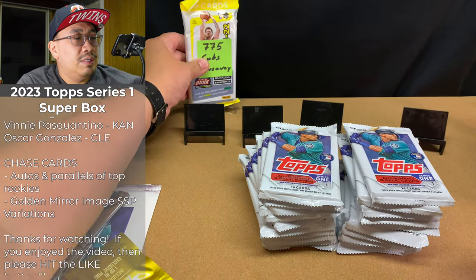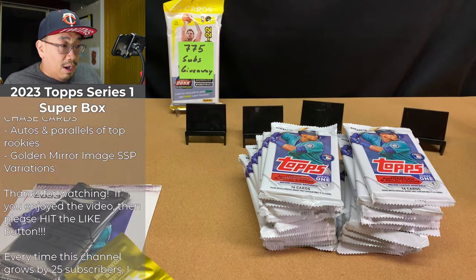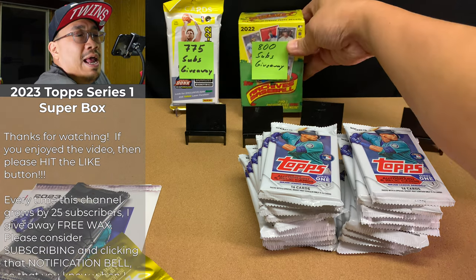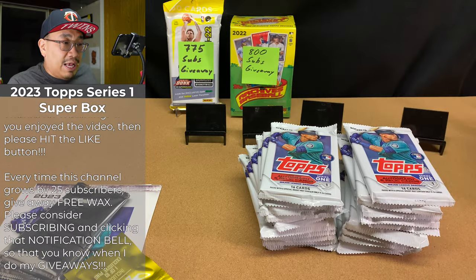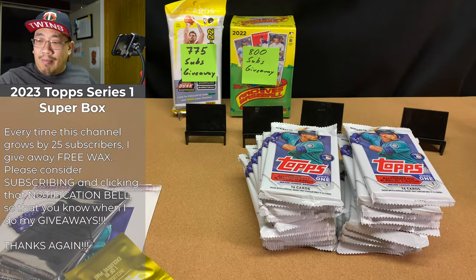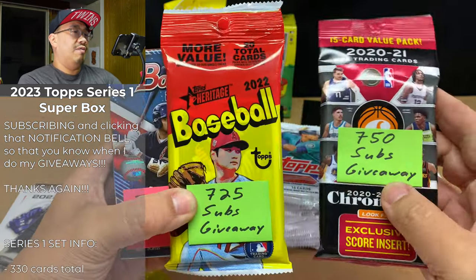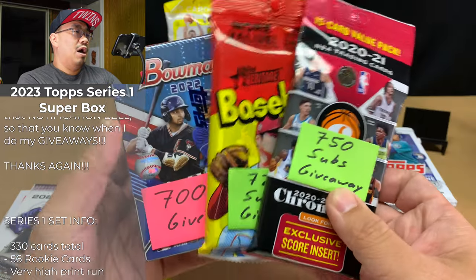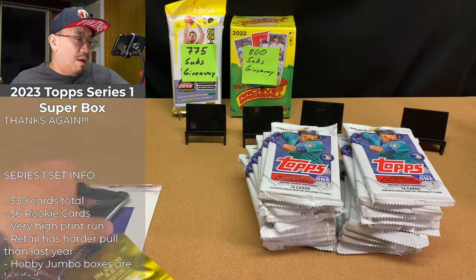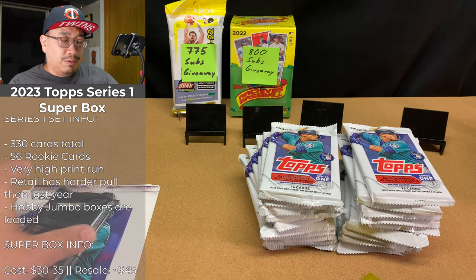Once I hit 775 subs, I'm gonna give away this blaster box — 2022 Archives Baseball — and some other stuff too. Since I've already hit 700, 725, and 750 subs, I'll be giving these away soon. You just have to be a public subscriber and click that notification bell so that you know when I release my giveaway videos.